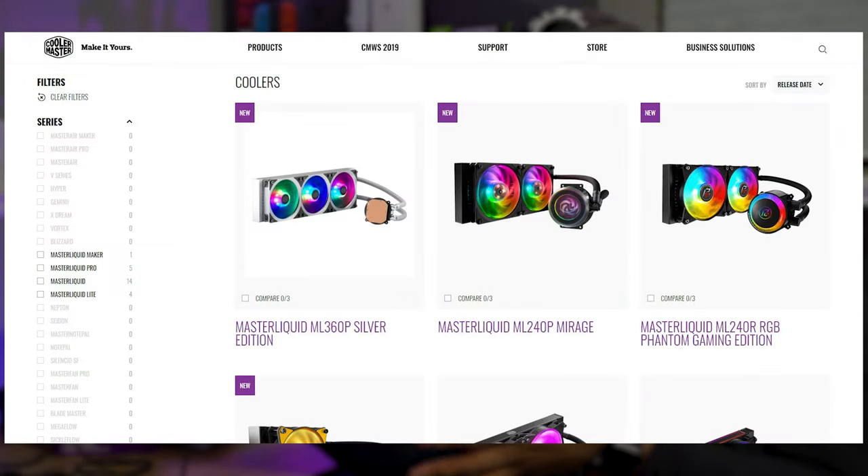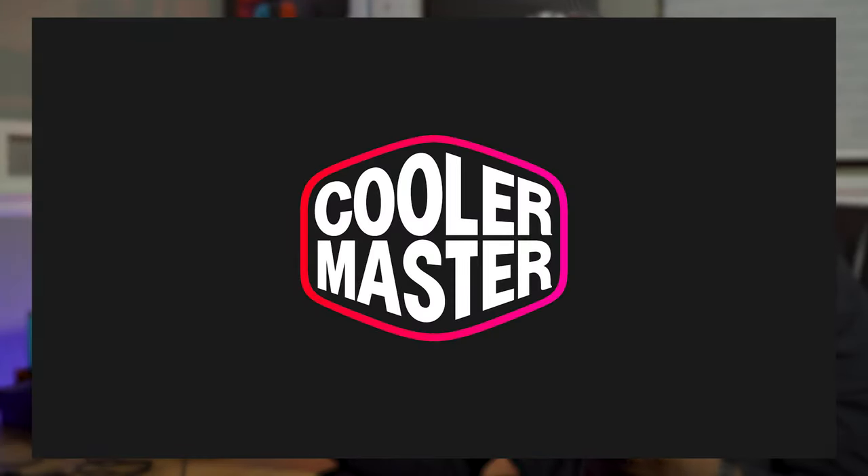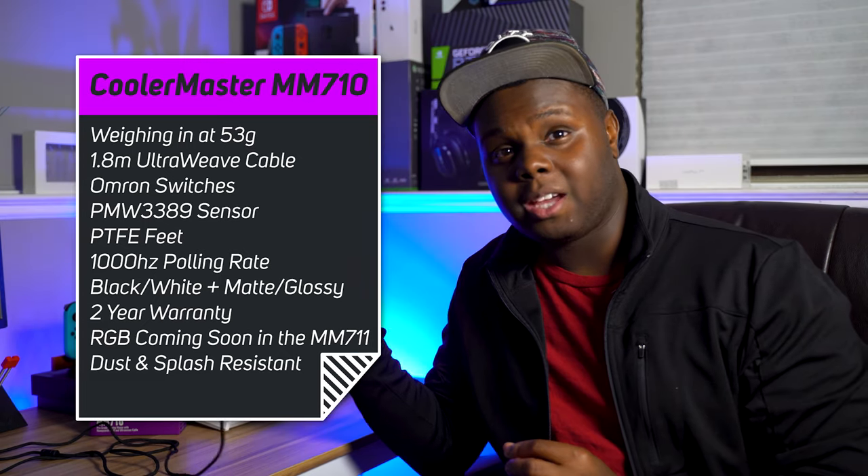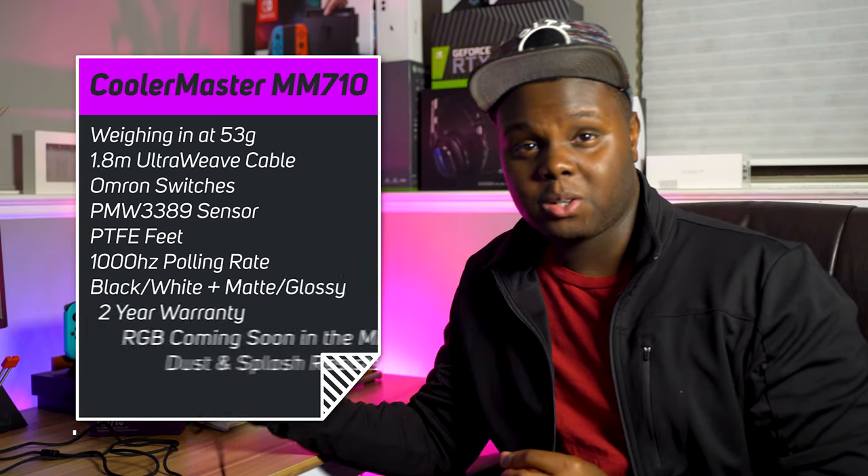Cooler Master — obviously we know them as the case and processor cooler manufacturer, one of the biggest ones around. This thing is really good. I did not expect this to be in my personal top favorite mice of the year, but this one does a really good job rounding it out. They destroyed a lot of companies this year in terms of making a really good small form factor lightweight mouse. So let's get into this review.